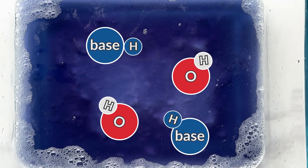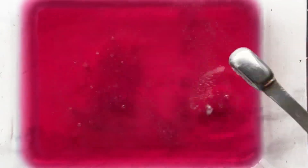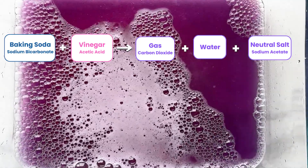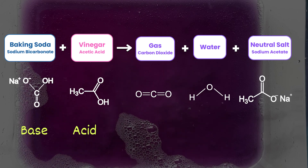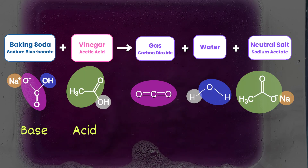You might have noticed that within these models, we haven't actually talked about the gas — the carbon dioxide that's being produced. So let's take a step back and go back to the chemical reaction. Here you can see all of the molecular formulas of these molecules, but we're going to simplify this down a little bit so we can really highlight some key pieces.